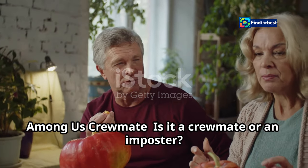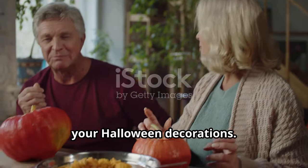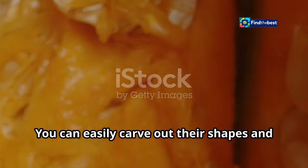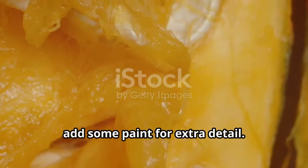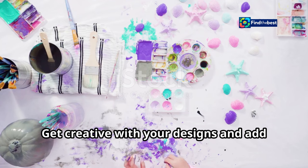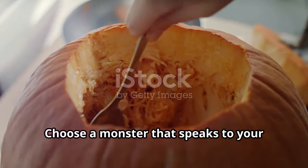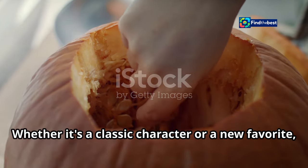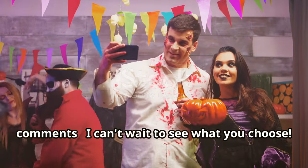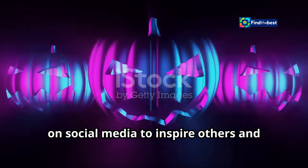Among Us crewmates are also a fantastic choice — is it a crewmate or an impostor? The mystery adds an extra layer of fun. Their simple design makes them perfect for beginners; just carve out their shapes and add some paint for extra detail. Don't be afraid to think outside the pumpkin box and add your own personal touch. Choose a monster that speaks to your gaming soul, share your monster selection in the comments, and don't forget to share your creations on social media to inspire others.